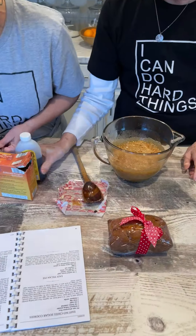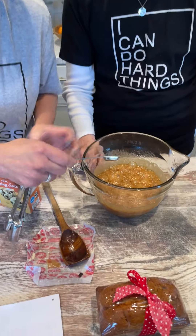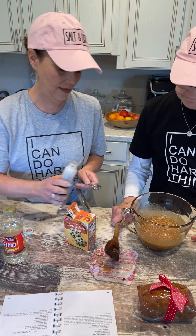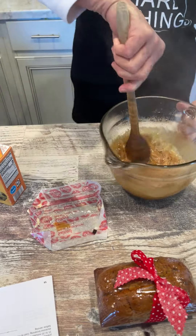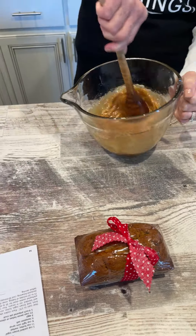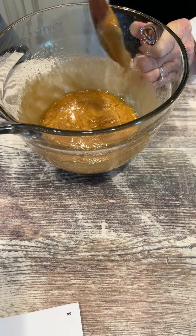Now we're going to add a half teaspoon of baking soda and it's going to look like a science experiment — it's going to start to bubble in just a second. Then we need one teaspoon of vanilla. We stir it really good. Look at that — isn't that fun? You stir it really good and it's going to keep bubbling a little bit more. You want to wait and stir it just a little bit more.